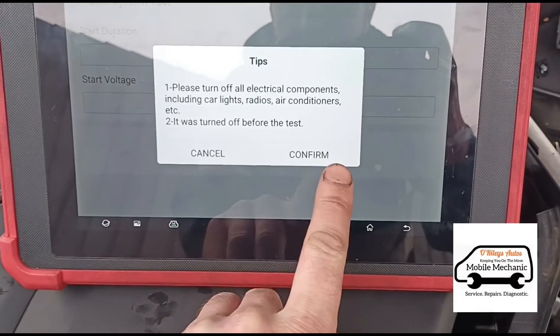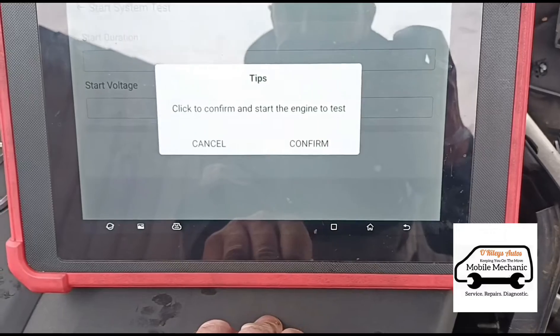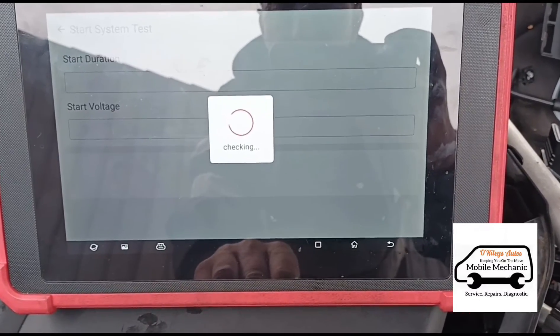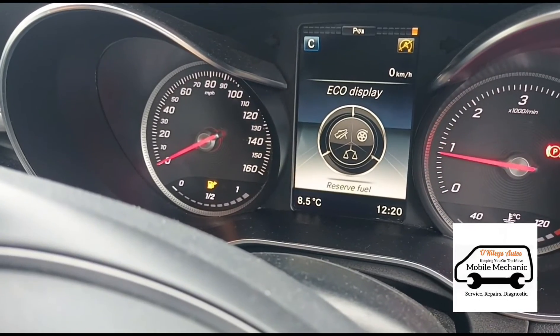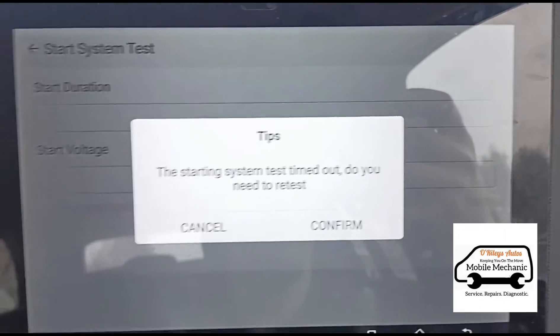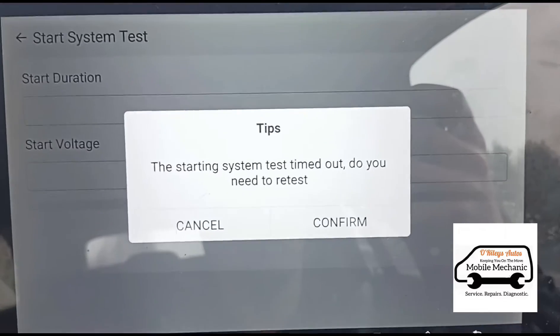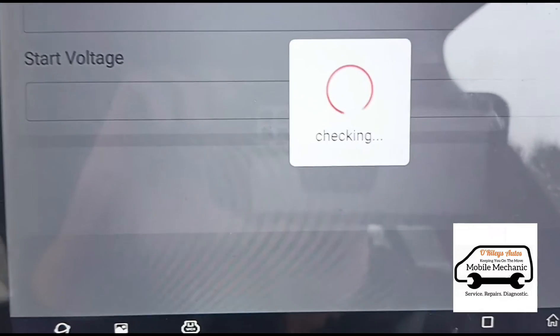Next, we skip to the start system test. Please ensure all components are turned off — air conditioning etc. — before the test. Click confirm and start the engine to test. We'll press confirm. It says it timed out, obviously because it took too long for me to get inside the car and start it. So we'll bring the tool inside with us, start again, press confirm, and then start it.